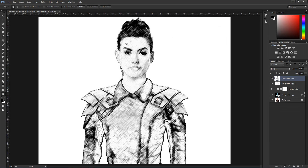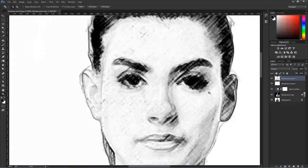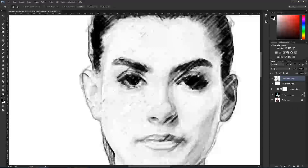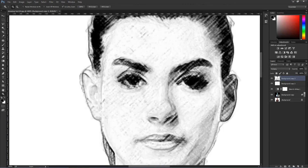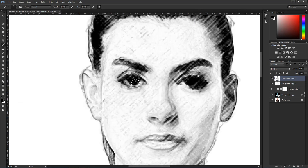If I zoom in — I'll select the Zoom tool by pressing Z on the keyboard — you can see how this looks a lot like a drawing already. The problem I see is that I lost a lot of detail in the eyes, so I want to bring some of that detail back. I'm going to press B on the keyboard to bring up my brush tool and make the brush a little bit bigger.